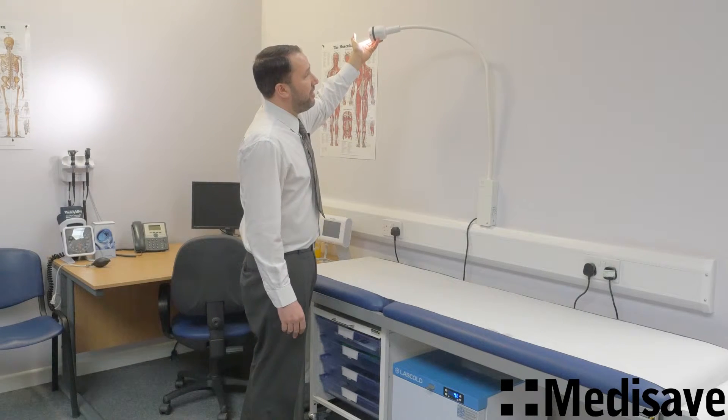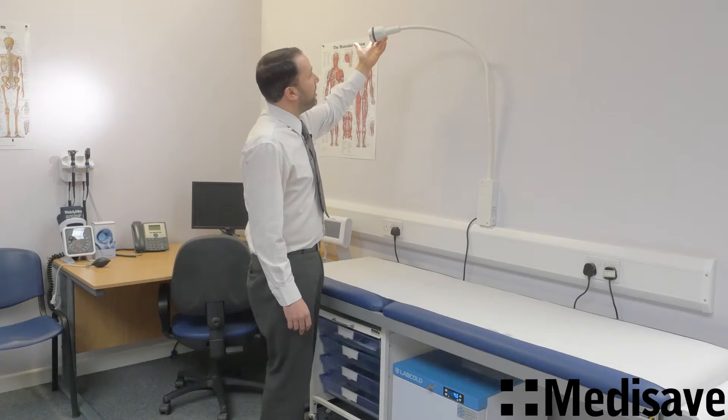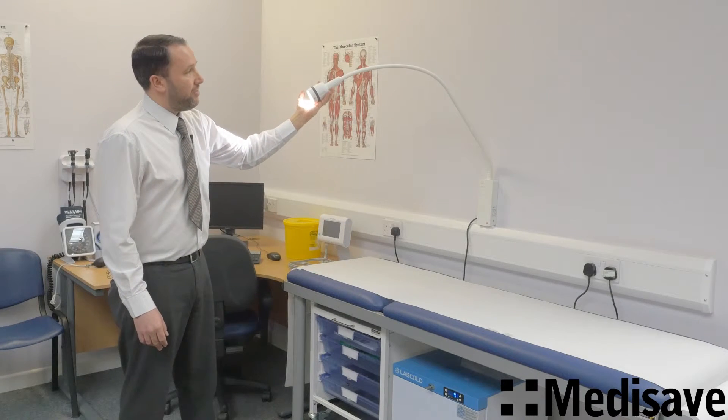This has the gooseneck and is guaranteed for five years. To tension it, you can bring it out to any kind of level and it should just stay where it is.